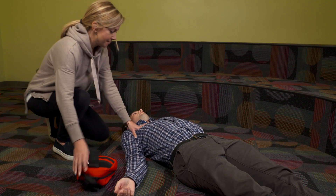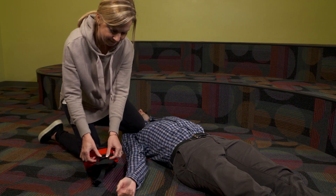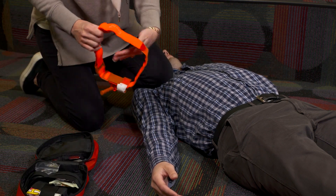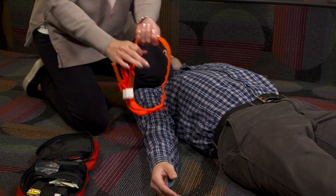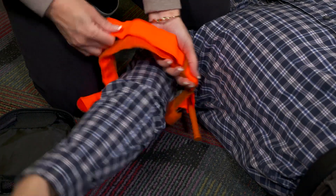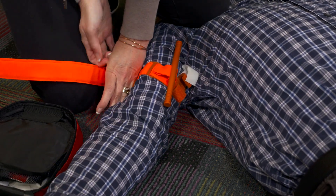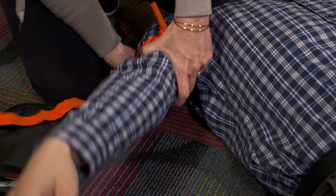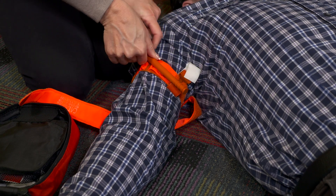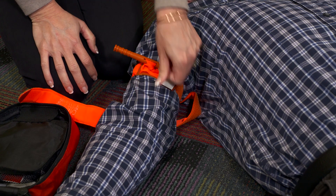There are a few teaching points about tourniquet placement that you have to remember. First, tourniquets hurt, and this does not mean that you've done something wrong or that it's been placed incorrectly. We're compressing good tissue along with injured tissue, and that hurts. Remember, you are applying a tourniquet because you're concerned that they were going to bleed to death. Never loosen a tourniquet, and don't let the patient convince you to stop because it hurts or feels too tight, because applied properly, a tourniquet will hurt quite a bit.